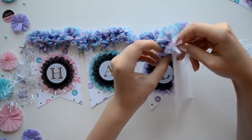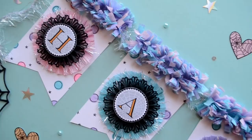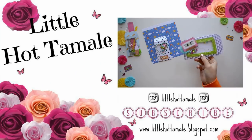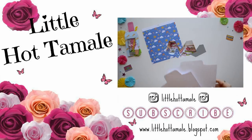That is one way to make a festive banner. Thank you so much for watching this tutorial. If you enjoyed this video, please give it a thumbs up. If you create a banner, please tag me on Instagram at Little Hot Tamale. I hope you have an amazing day — toodles, bye!